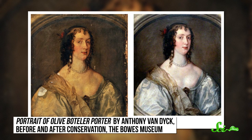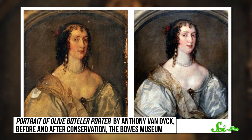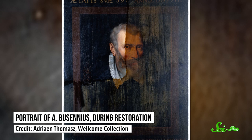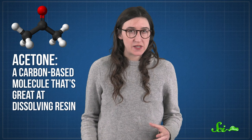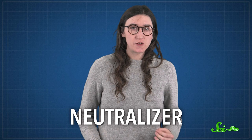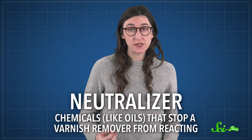The problem is resins often change color over time. After years of exposure to light or oxygen, compounds in them break down and turn yellow or even brown, and it's not pretty. Taking off the old varnish is a challenge, because the chemicals used to do it can just as easily erode the paint underneath. So art conservators have to become chemists. They'll slowly wipe away the old varnish using a chemical like acetone, a carbon-based molecule that's great at dissolving resin. Then they also have to remove the acetone residue so it doesn't keep dissolving the original paint — to do that, they'll use a neutralizer. These are often mixes of chemicals, like oils, that stop a varnish remover from reacting or from being so acidic or basic.